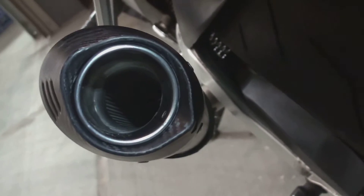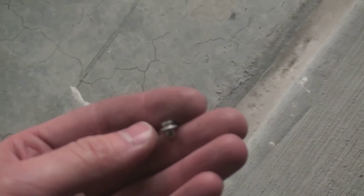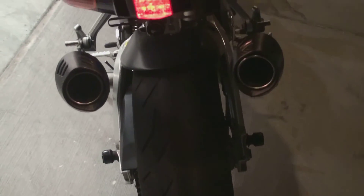So we've taken out the baffles, as you can see there — nice and open all the way in. We just used a drill, and you have to drill through the rivet through the hole right here in the bottom, just drilled up through there. If I want to put the baffles back in, I'll have to put in a screw and a nut, but I'm not sure if I'll keep it that way. We'll see how many times I get pulled over.